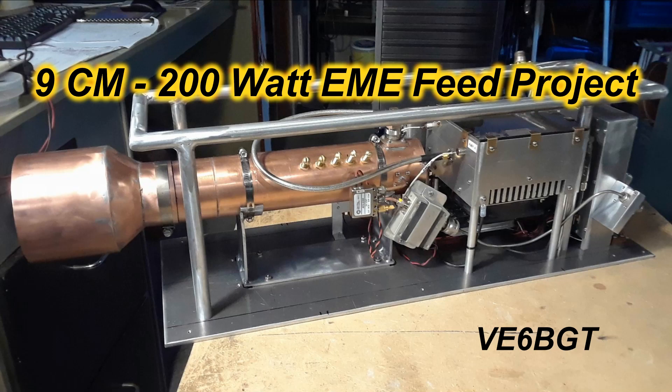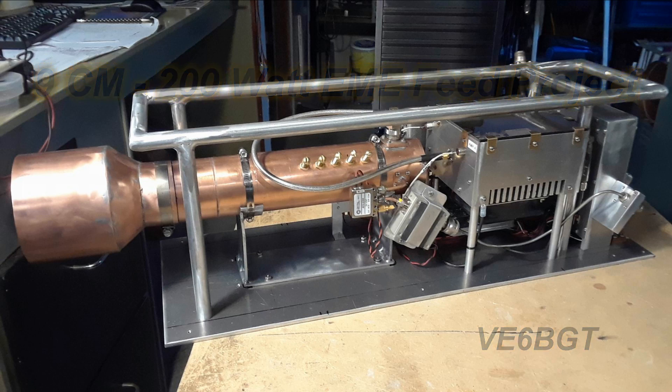Hello once again, this is Skip Victor Echo 6 Bravo Golf Tangle. This is a short video presentation on how I built up this 200 watt 9 centimeter amplifier feed assembly for my moon bounce dish.